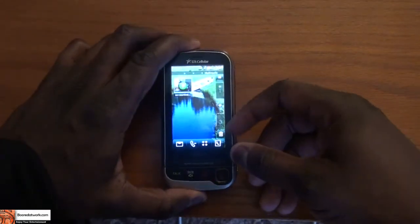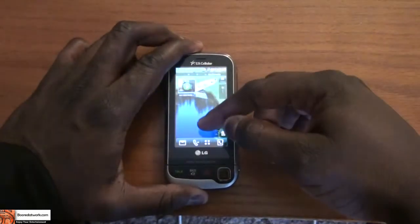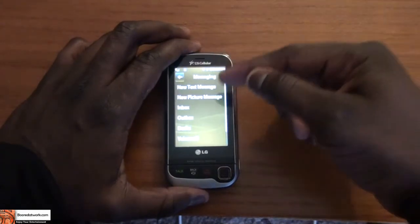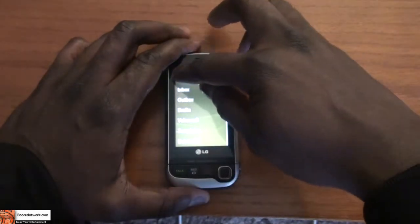When you start up the phone, you do have a couple of options at the bottom. You have your message option, which takes you to your messaging center, where you can check out text messages, picture messages, go to your inbox and outbox, and also check out your voicemail. So this is your whole messaging center right there.